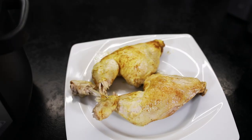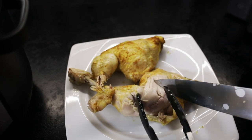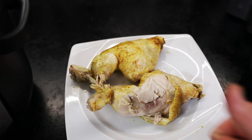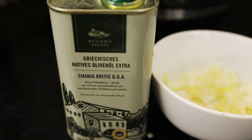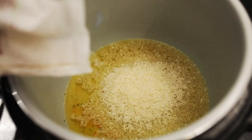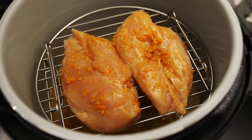Nachdem ich das Ganze dann aus dem Topf rausgeholt habe, habe ich es mal angeschnitten und ich war wirklich begeistert davon, wie schön saftig das Ganze ist. Das war wirklich mein erster Hähnchenschenkel in dem Gerät und da war ich total begeistert, wie gut mir das gelungen ist. Ninja hat auch eine kleine Koch-Community auf der offiziellen Seite, und dort kriegt man noch jede Menge Rezepte – danach habe ich mal noch ein anderes Hähnchen zubereitet.